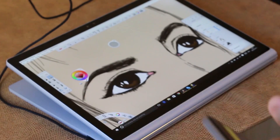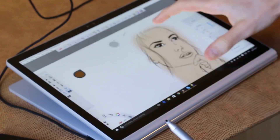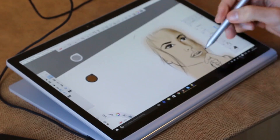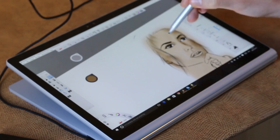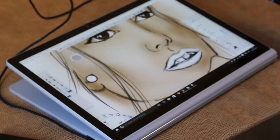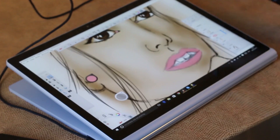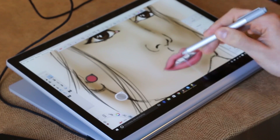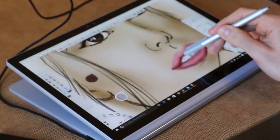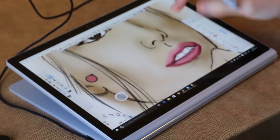That said, the display on the Surface Book is incredibly smooth. At times when I had to press hard I did see a little bit of color shifting because of too much pressure being applied to the screen, so that didn't fill me with the hugest amount of confidence. But it's significantly better than on the Surface 3 and isn't actually that concerning because I was pressing quite hard. I'd probably advise you to just increase the size of your nib.